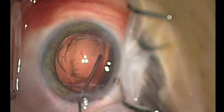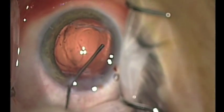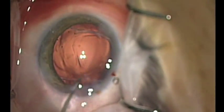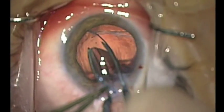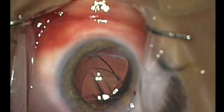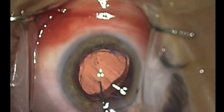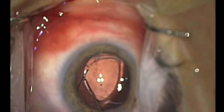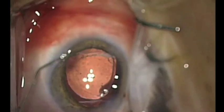More viscoelastic is then used to inflate the capsular bag and deepen the anterior chamber. A three-piece intraocular lens is used with the leading haptic placed into the capsular bag. The optic is then positioned into the capsular bag and the trailing haptic is then dialed into the capsular bag.